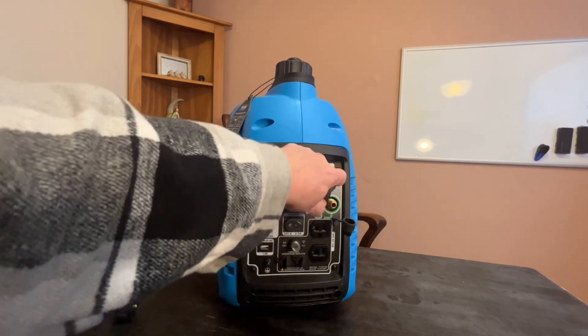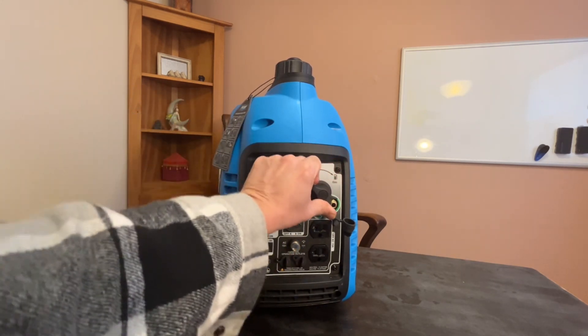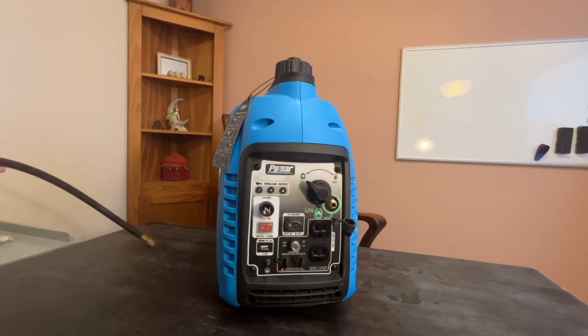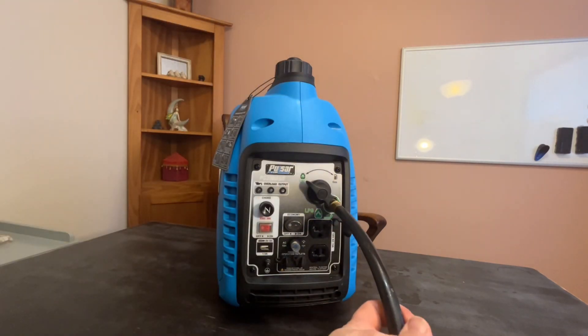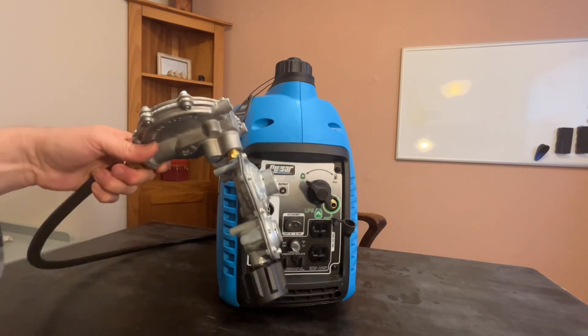And this — if you were to use gas, you would switch that to gas. If you wanted to do propane, you'd switch this to propane. And then you would use this hose — it would go to that, and then this would go to your propane tank.